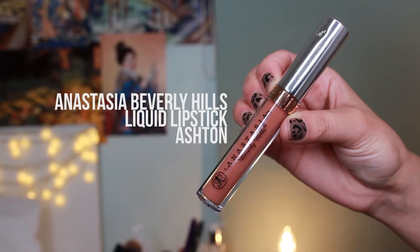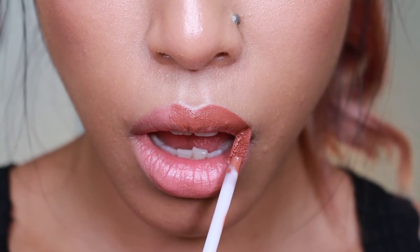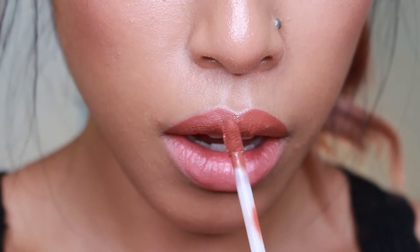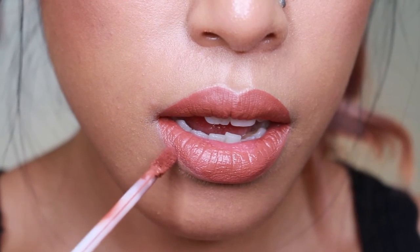As a base color for this leopard lip look I used my Anastasia Beverly Hills liquid lipstick in Ashton, because I felt like it reminded me of the color going on in my frames — the brown. That's why I chose it. I just popped that all over my lips making sure to get it nice and neat and even.